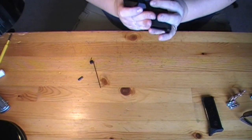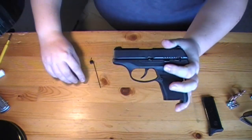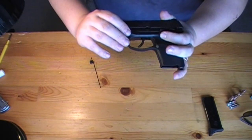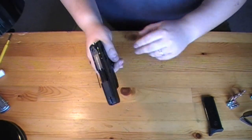The slide should move freely. You want to get back to that little circle so you can put your pin back in. The pin should slip right back in there nice. Then you push up on that little lever and the gun is ready to go.